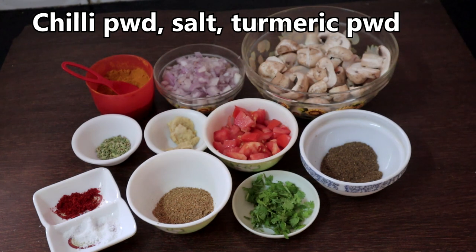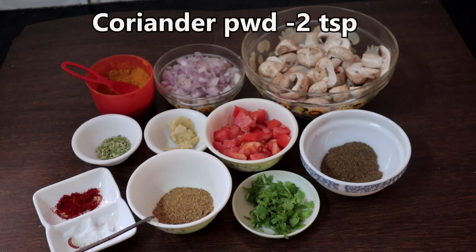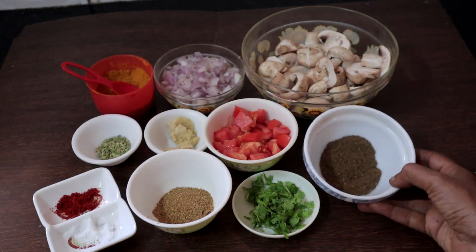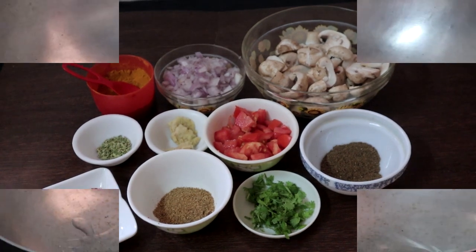Half teaspoon chili powder — I have taken very little just for color. Salt as needed. Two teaspoons of coriander powder and quarter teaspoon of turmeric powder. This is the powder we prepared. Now we will start making the mushroom pepper fry.